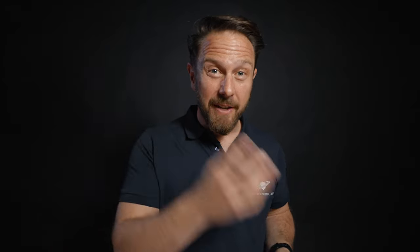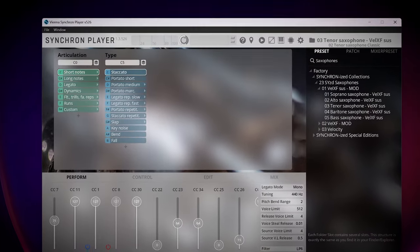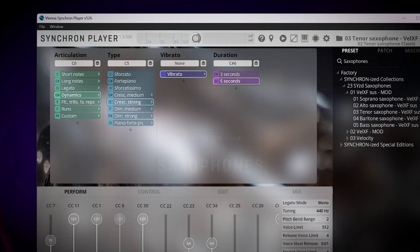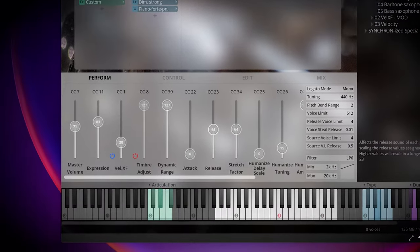You can choose from a variety of articulations such as legato, portamento, glissando, marcato, and staccato, and adjust the speed, dynamics, and expression of each mode with the intuitive controllers.